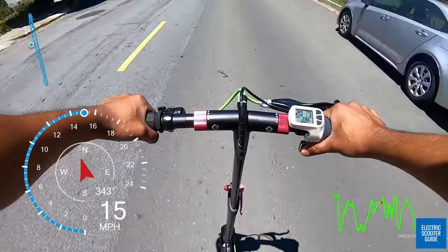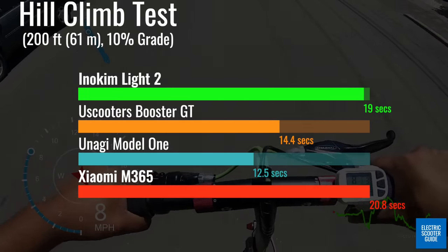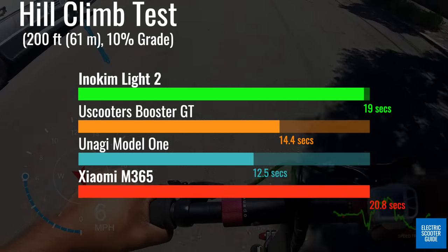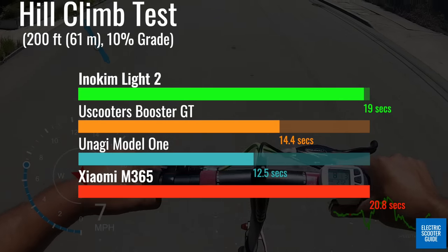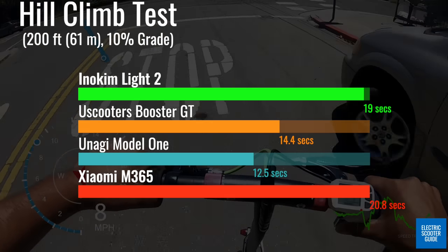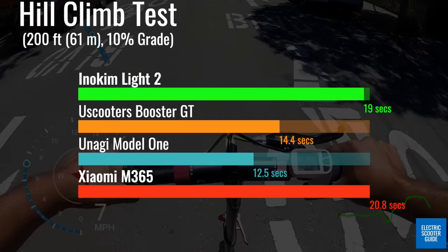From a standstill, the Lite 2 was able to get up the 200-foot, 10% average grade hill climb in 19 seconds with an average speed of 7.2 miles per hour. This is expected with a 350-watt motor and a 165-pound or 74.8-kilogram rider. This is also where the dual 250-watt motors of the Unagi really shine, coming in 6.5 seconds faster.